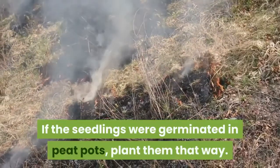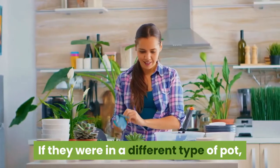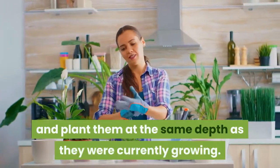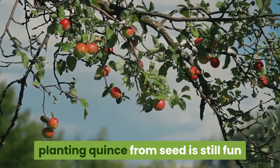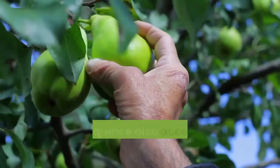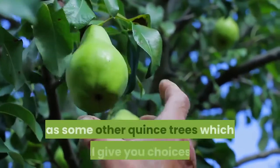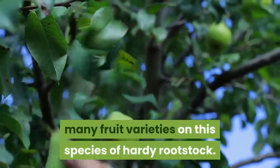If the seedlings were germinated in peat pots, plant them that way. If they were in a different type of pot, gently remove them and plant them at the same depth as they were currently growing. While fruit quality may be a gamble, planting quince from seed is still fun and the resulting fruit will certainly be suitable for cooking purposes. Seedling quince also accepts scions from pear cultivars as well as some other quince trees, giving you choices of many fruit varieties on this hardy rootstock.